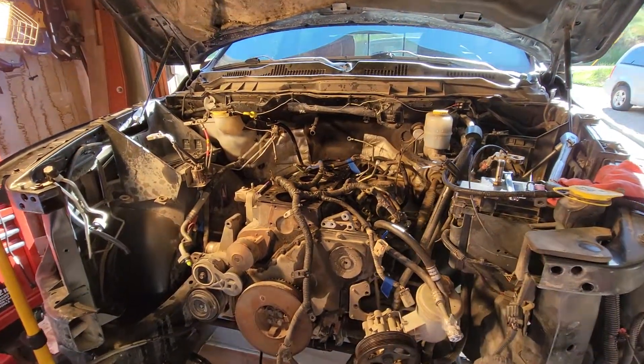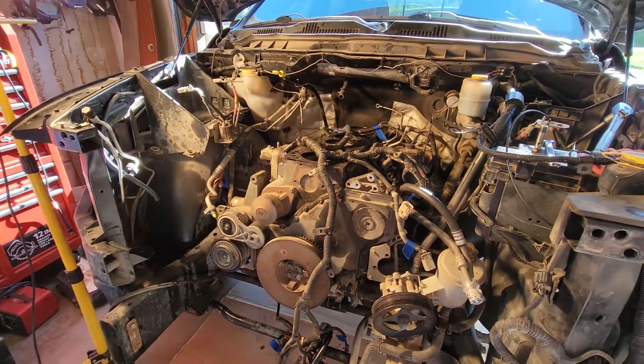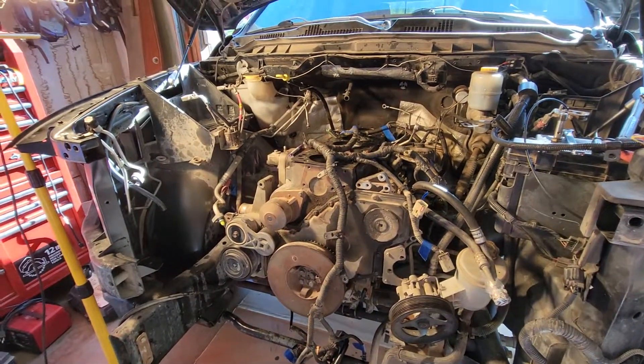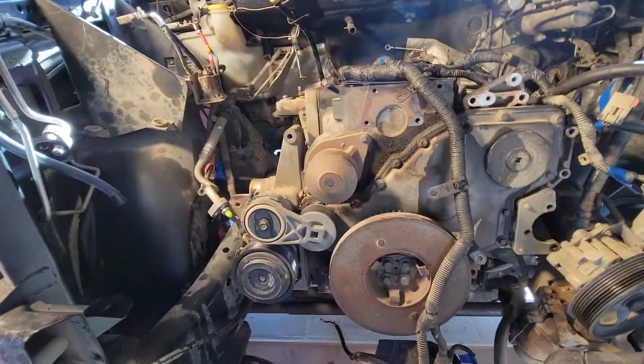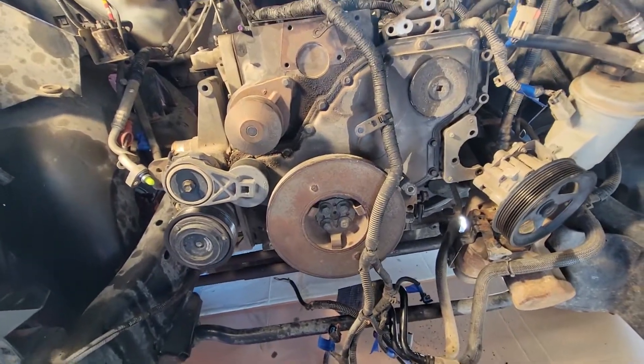All right, here's the progress on the Cummins — got the heads off, got the wiring harness almost all the way off. Engine will be out tonight. I just wanted to give you a little tip on how I label how stuff goes together when I'm taking stuff apart. A lot of times I don't label, I will admit — I just remember how it goes together — and that's not really helpful.